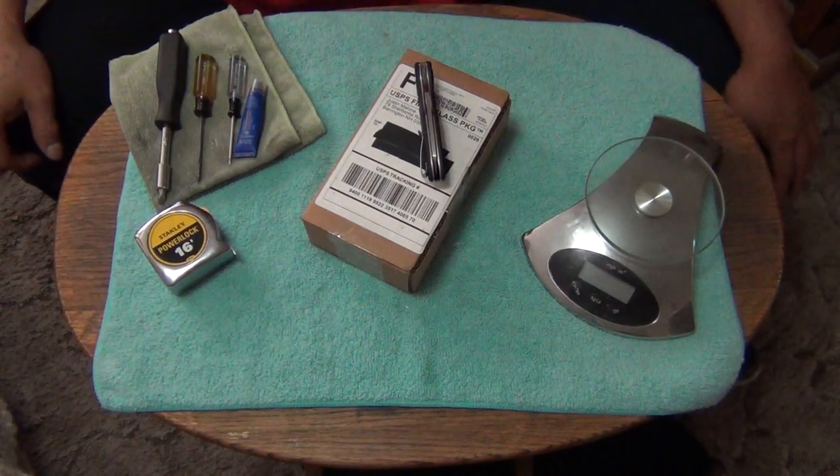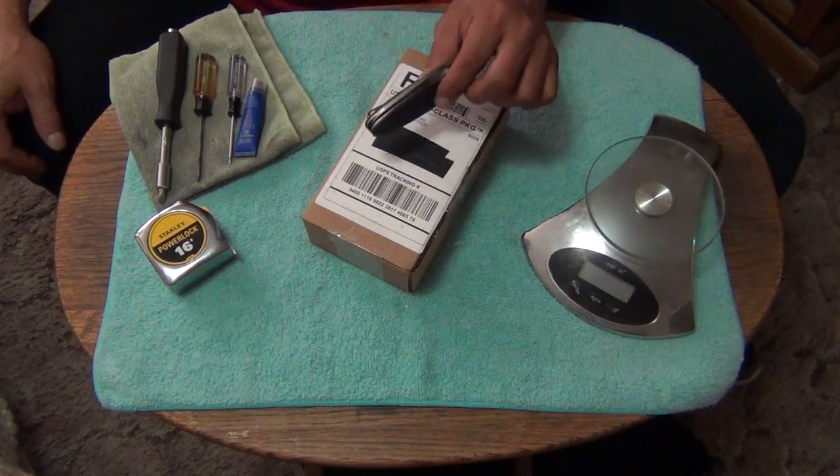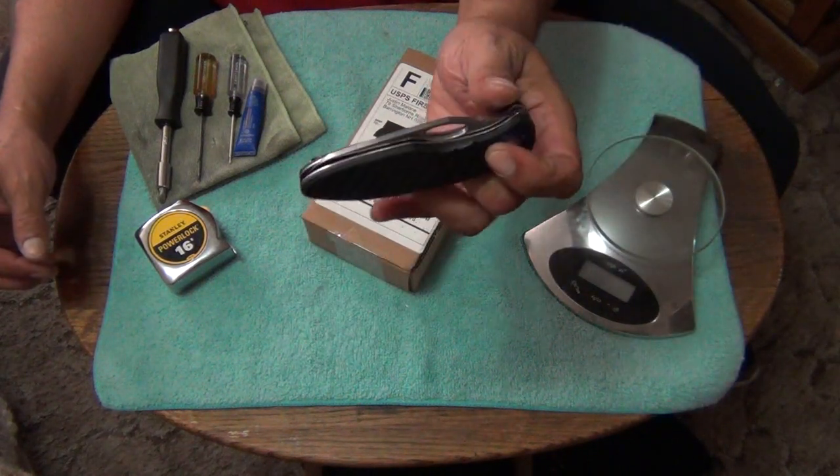Hey, how you doing out there in YouTube land? This is Stiletto coming at you from the Wild Wild West. Today we got an unboxing, and we're going to talk about one of my new favorites right here, the CRKT Trask.